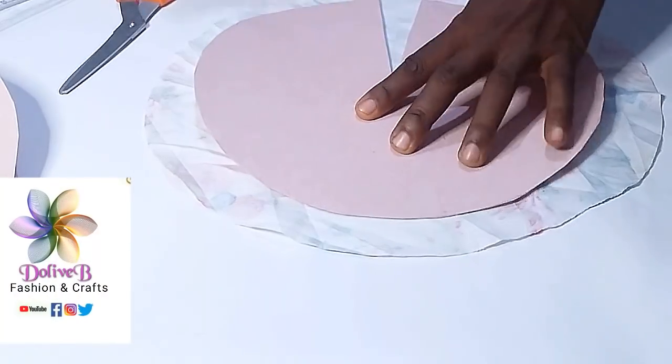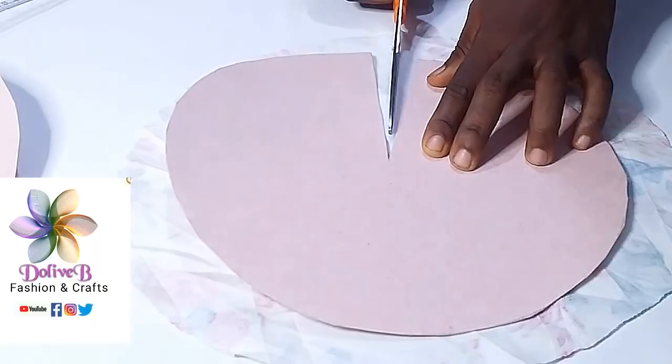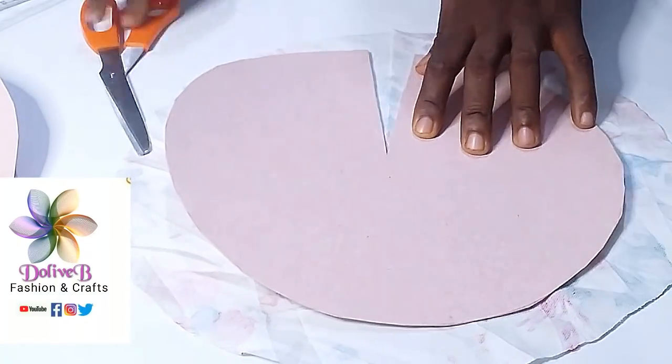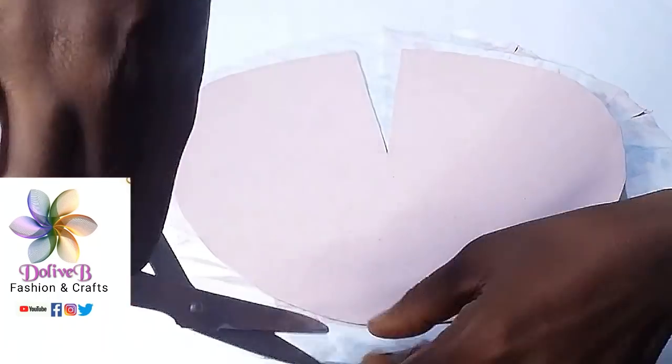I place my board paper on the fabric I cut out earlier and I slit it right there. Then I notch the fabric all the way around.